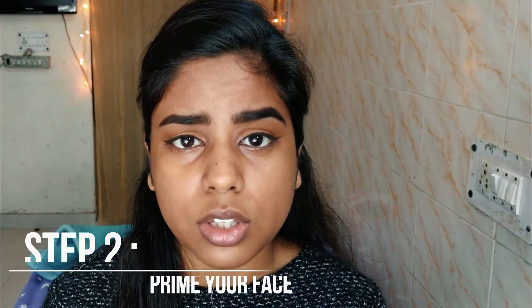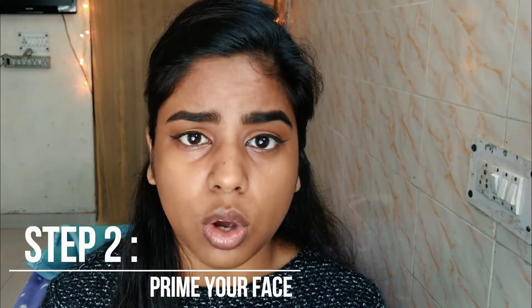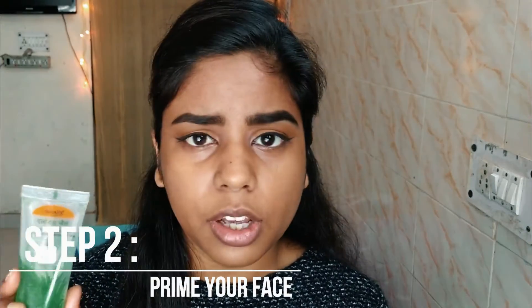Once you have applied your moisturizer and eye cream, I would suggest to go ahead and put a primer on your face so that your foundation stays longer. I'm using aloe vera gel as a primer and just applying it on the area where I get more oily, where I have most pores, and then just dabbing it on my cheeks too.